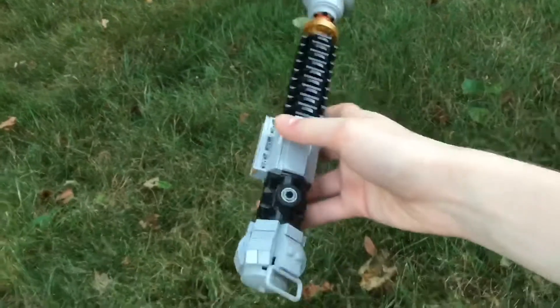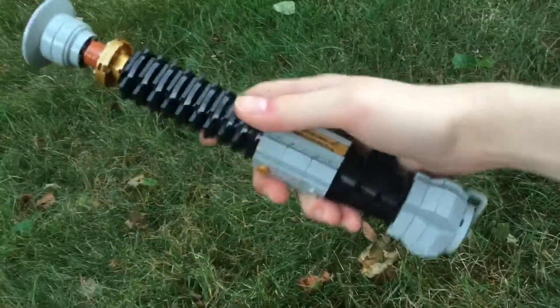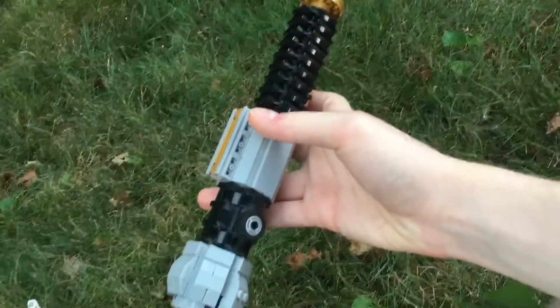Hey guys, it's Miles Briggs here, and today I'm showing you my latest mock. It's Obi-Wan Kenobi's lightsaber from Star Wars Episode 3.